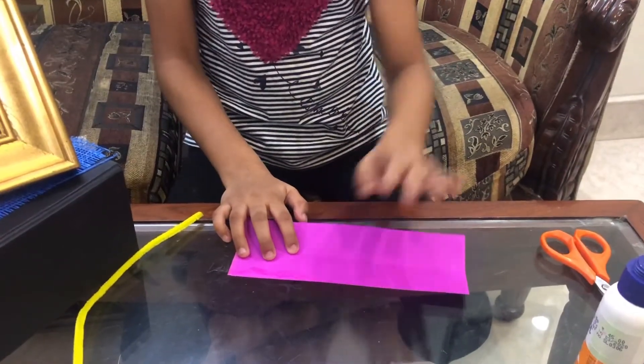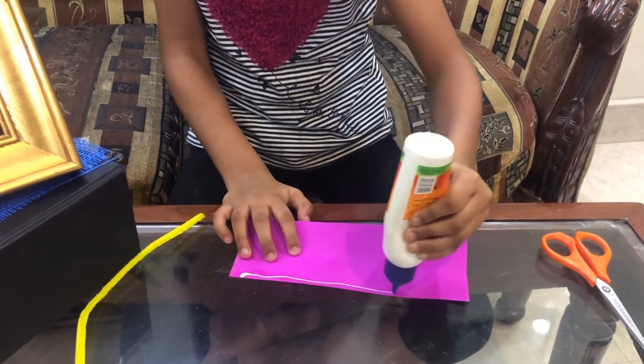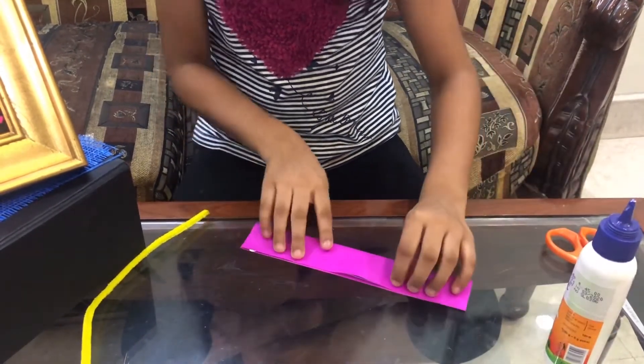I will take this piece with some fabric glue and paste it.